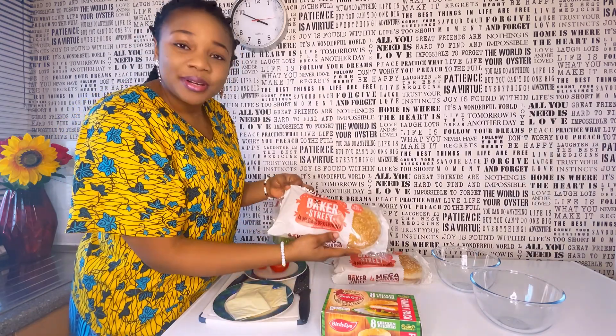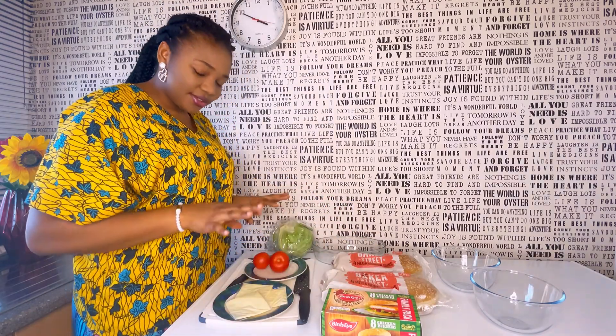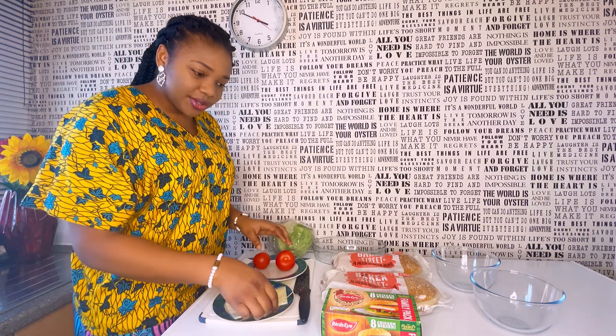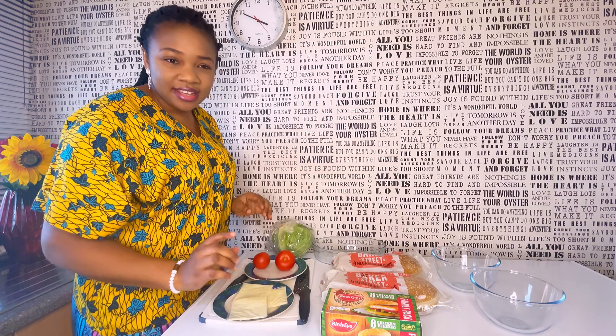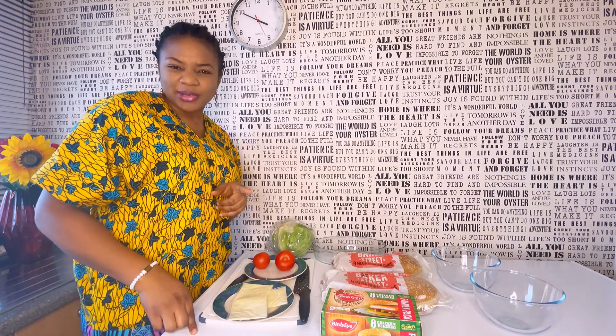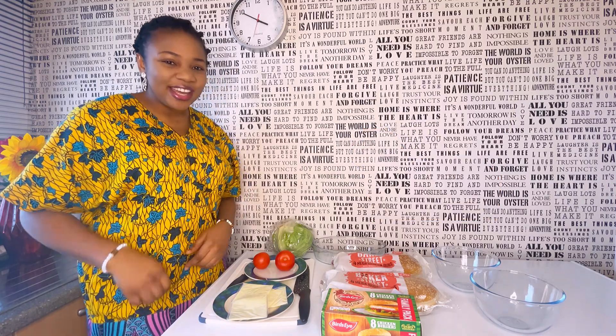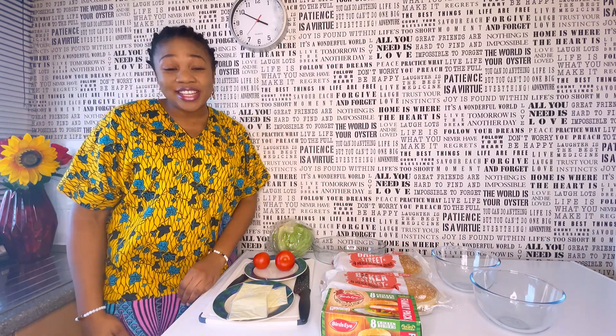And this is the burger bun. You already know what we use — we use lettuce, tomatoes, cheese, and the sauce. I'm definitely going to show you how to make the burger sauce: the best burger sauce you've ever tasted. So sit back, relax and enjoy — I'm so excited!